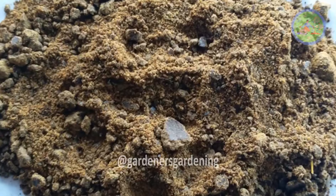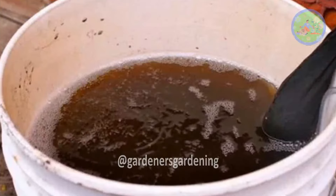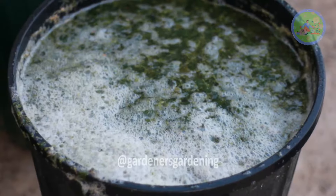Fertilization number one: take 100 grams of mustard cake powder, mix it in five liters of water, and let it rot for a few days. Then mix another 15 liters of water into it, mix it thoroughly, then use this liquid to fertilize your plant.